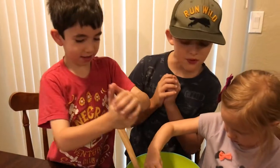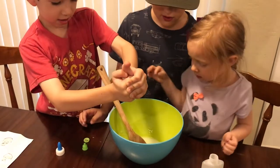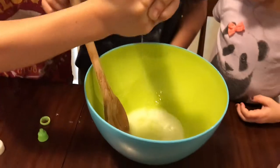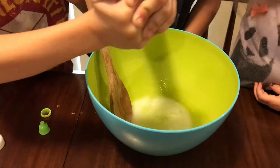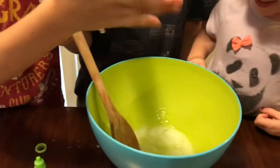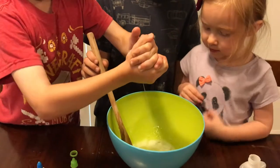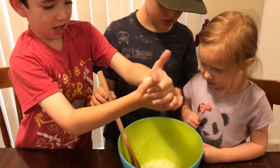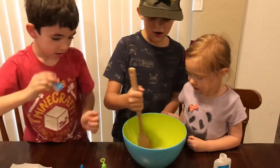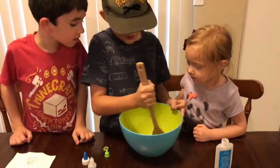Spray it, spray it like a water gun! Yeah it's like a water gun. Mix it to mix it all. All right, now mix it up — oh it's getting slimy! Yeah!